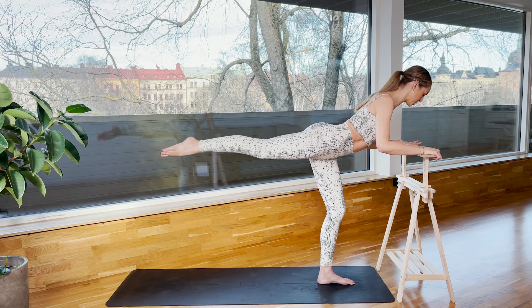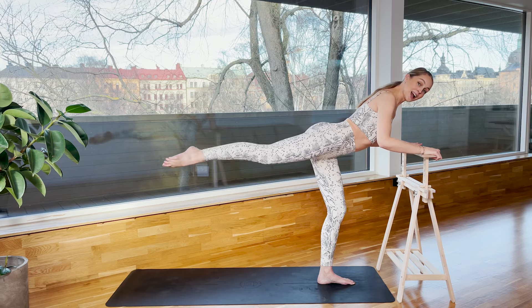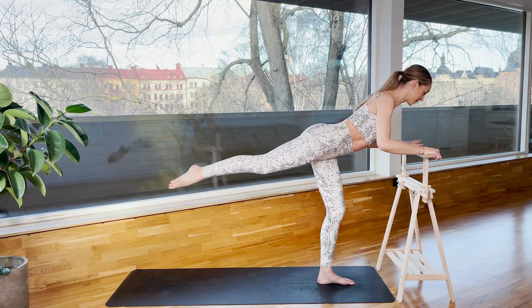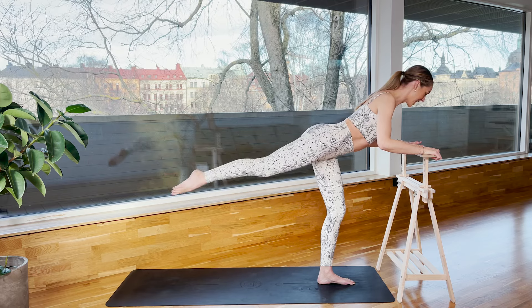Now small circles, and small circles. Nothing else moves except the leg — the hip stays still, your back stays still, it's just the leg. Four, three, two, and one.